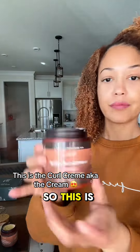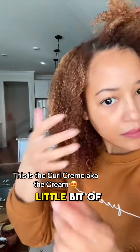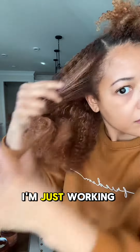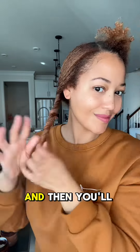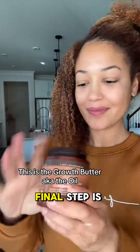This is the cream step, and this is what's going to help to lock in your definition and give you a little bit of extra hold. I'm doing the exact same process — just working the product through, getting my ends, and twisting it down — and then you'll see, boom, curls pop in!